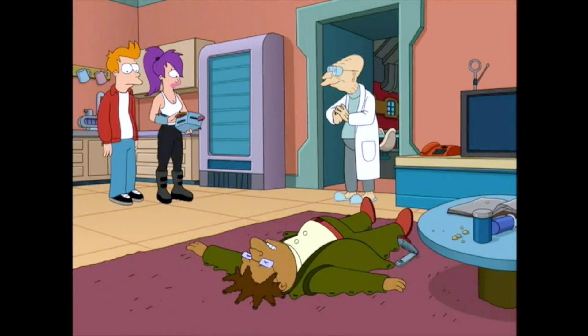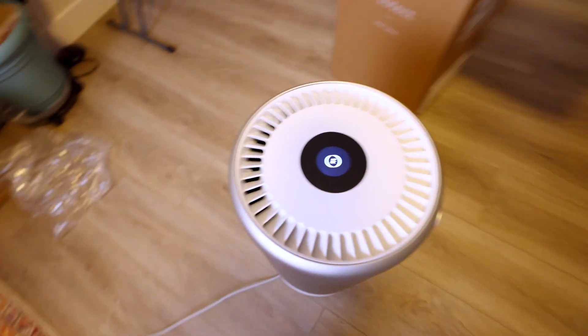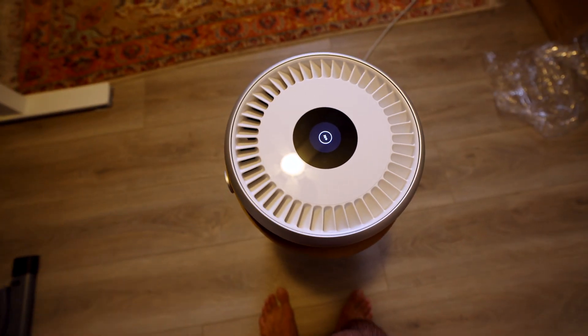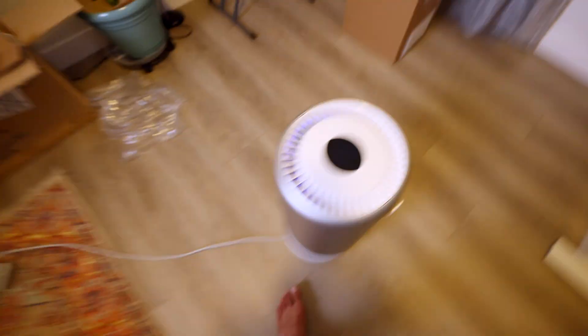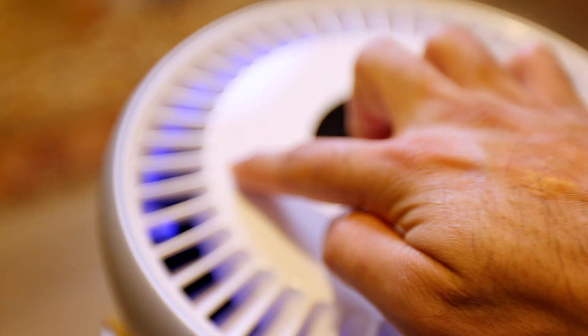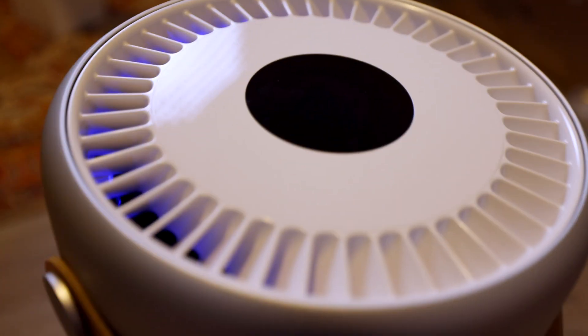Somebody turn it on — boom, it is on. It is powering on. Check this bad boy out. There it is — it says 'Mo'. We are live, we are booting up. Well, that is frustrating. I tried password resetting and all this stuff — it didn't work. I submitted a ticket to Molecule Online and I'm unable to get into the app, so we can't show you that. But what I can show you is that it's on. There's kind of a blue light that's going on — I think that's the UV light to stop bacteria.